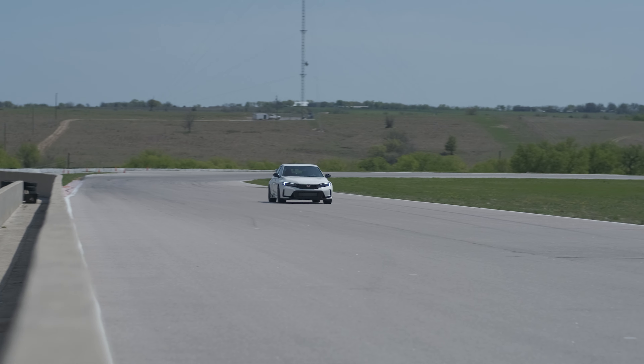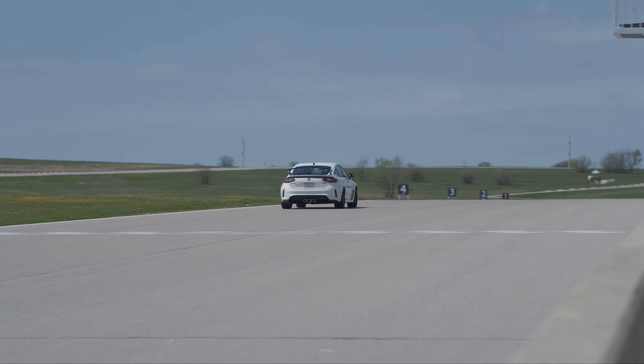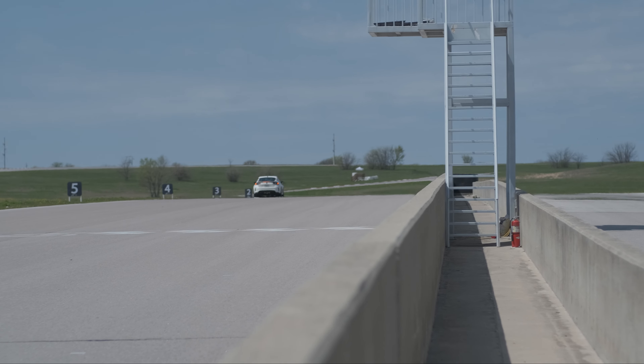Last thing — there is an auto score on here that keeps track of your driving. If you're on a track it basically scores you on deceleration, acceleration, and cornering. Here's my fear with this car: if I owned it I'd be putting that on during my daily loops and trying to best my score from the previous day every day. I can see that being pretty dangerous — but also freaking awesome.